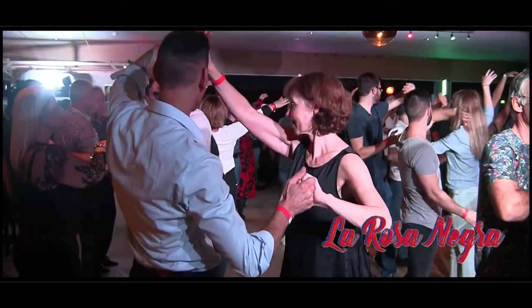One, two, three, freeze. Everyone is open. Don't touch your neighbor. Please be careful.